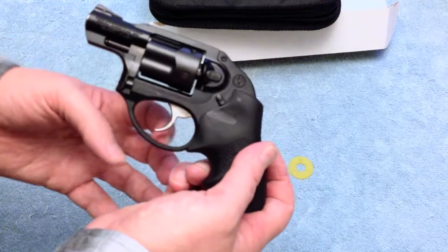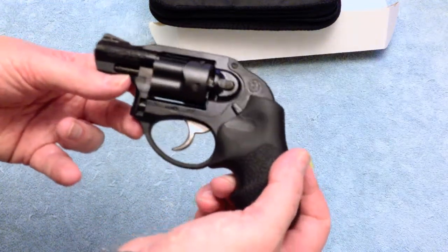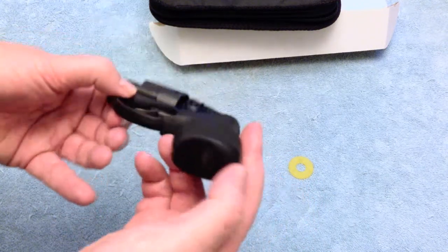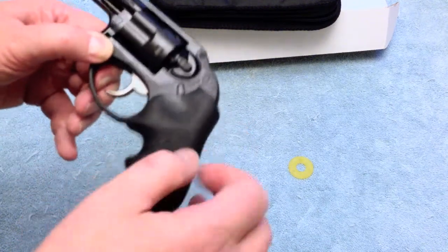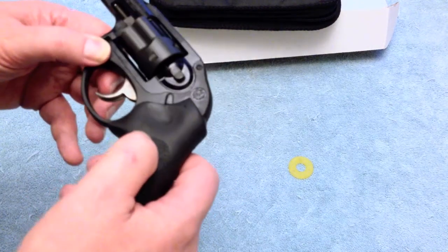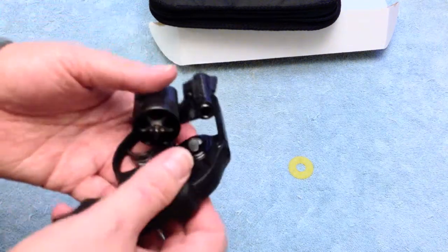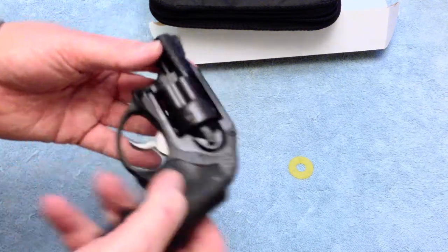As you can see, it's got a nice big opening on the trigger guard, so for fall or winter shooting with gloves, that'll work well. There's a screw to pull the grips down for the interlock or to clean the inside, and it opens up pretty easily.